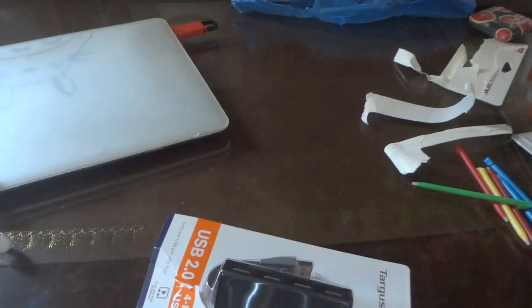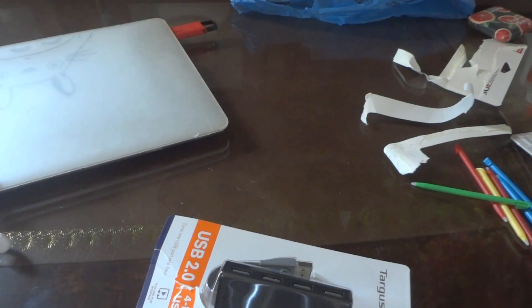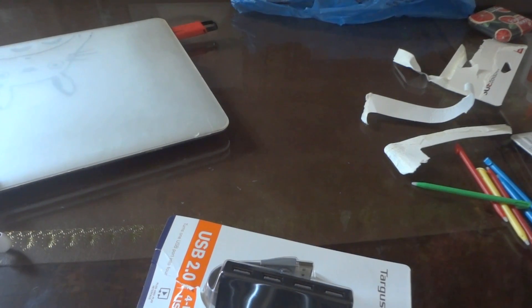Do you have any scissors here? Dang it. I have these scissors that I used to use when I was a kid. Dang it. Nope, no scissors in the drawer. Looks like I'm going to have to do this all by hand.